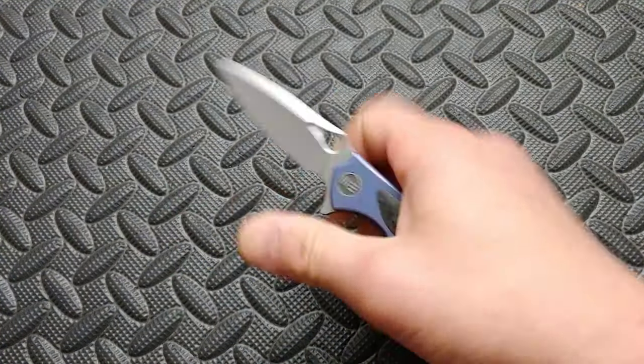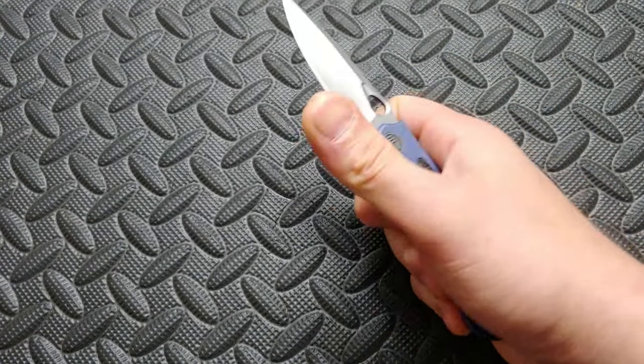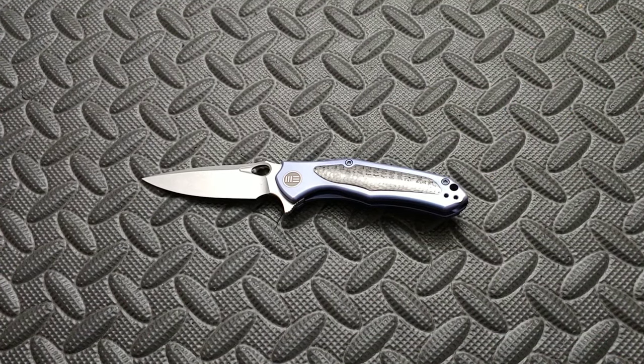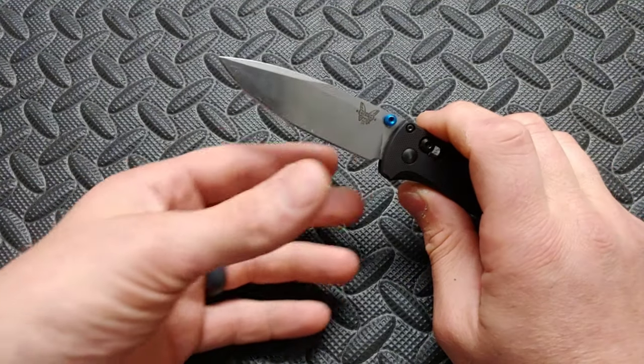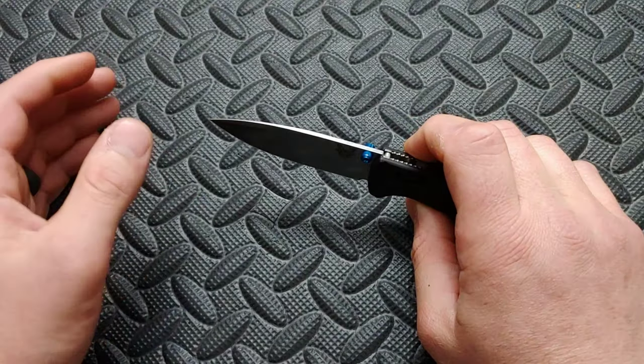First up, let's talk about blade geometry. How do I figure out if a knife is going to have good blade geometry, or the type of blade geometry that I'm looking for in that moment? First up, I look at the blade stock thickness. All knives are going to tell you the blade stock thickness on the site that you're getting it from.